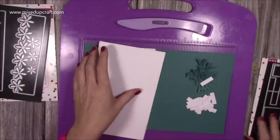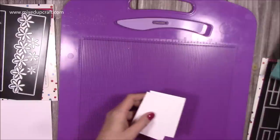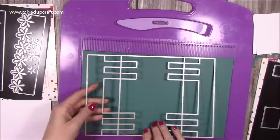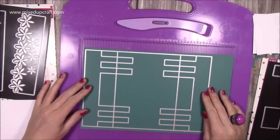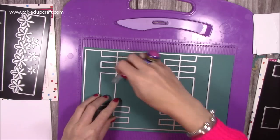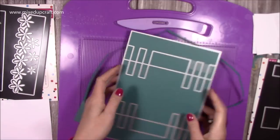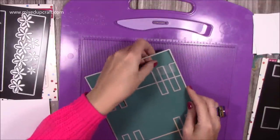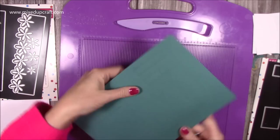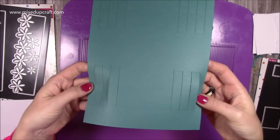So I've already got my cardstock ready. I've got all these mats and layers and I've cut all of this, which I'll talk you through in a moment. With this piece here, you want to die cut the larger main card shape. I'm just going to pop a little bit of tape down, pop it on that side there, and run that through my machine. So that's all cut away nicely — just take this one carefully off there.